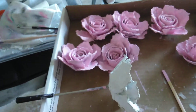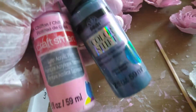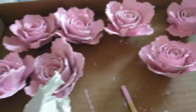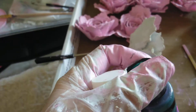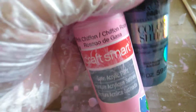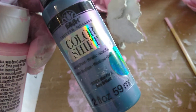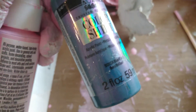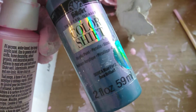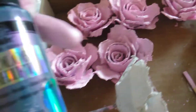Then I'm going to use some color shift paint for the edges. The third and final coat will be just a touch of this pink — I'm using pink chiffon here, just cheap paint. The color shift paint was a little bit pricey but it's so pretty. It says metallic on it. I'm going to put that on the edges of these roses.